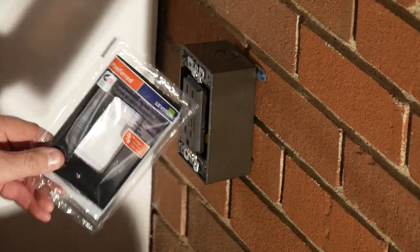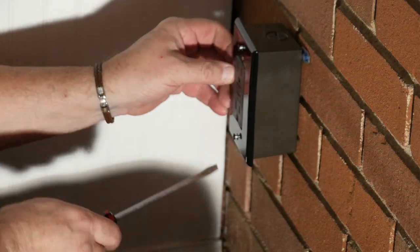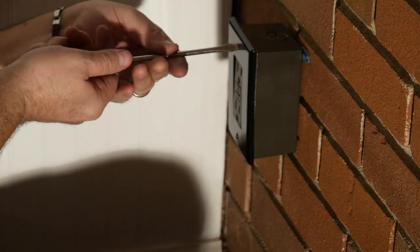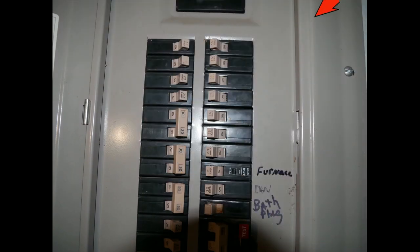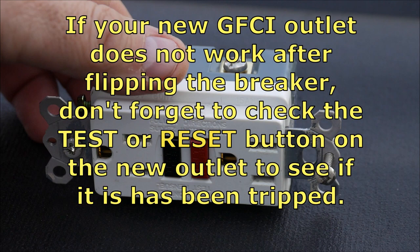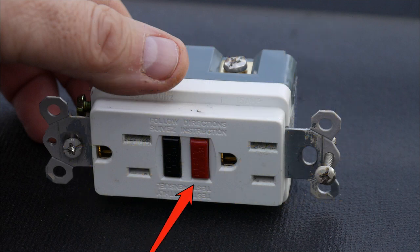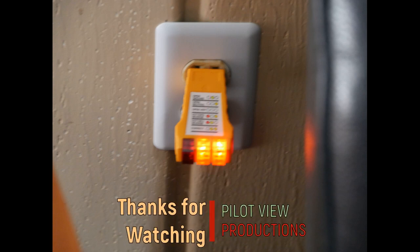We break open the black cover plate and tighten it up one side at a time. We make our way back to the breaker box — it was the fourth breaker down on the right — and flip it. Then check your outlet with your tester. This project is complete. Thanks for watching.